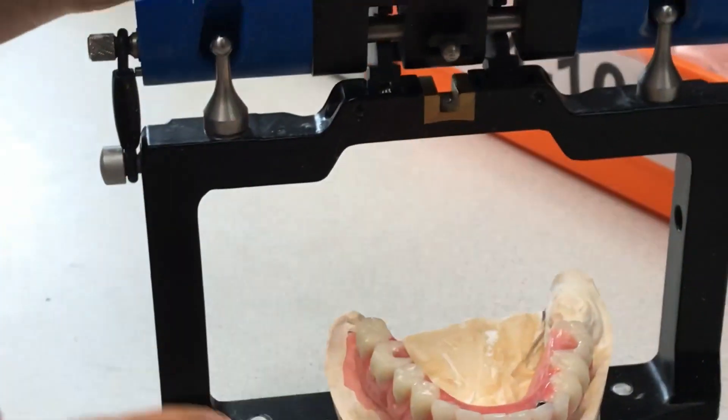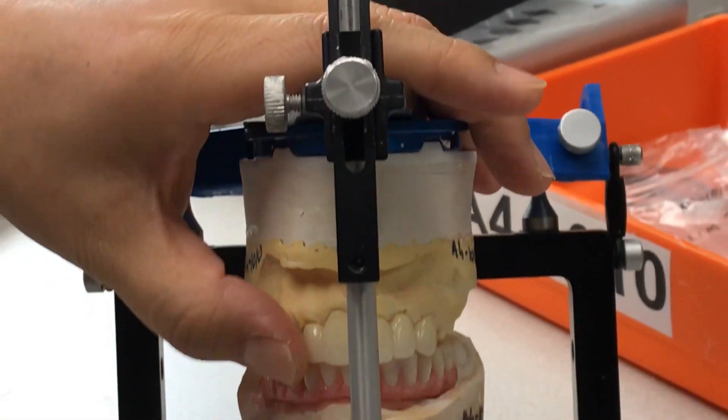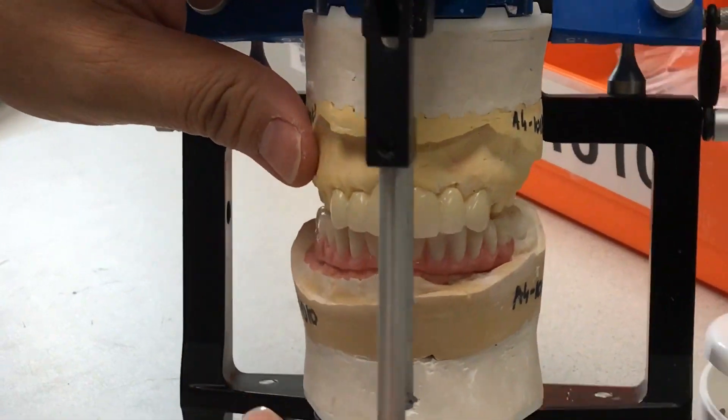We tried to bring it in as much as possible and then made the six-unit with these temps, so you get the aesthetic.